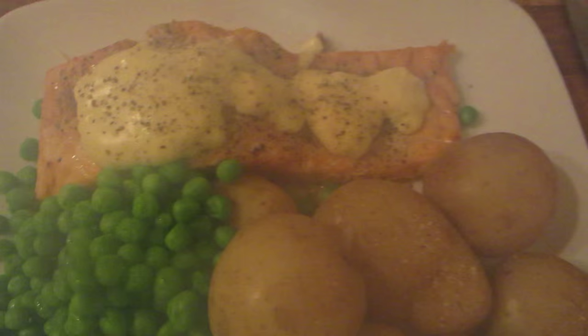Salmon, hollandaise sauce, peas, new potatoes — with salt and pepper on top.